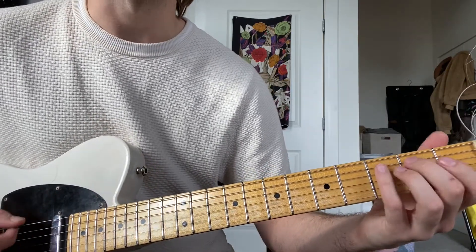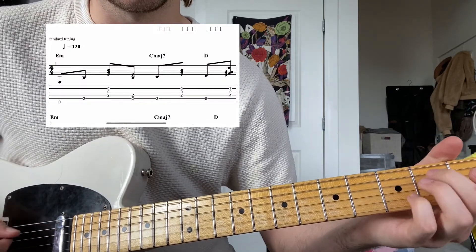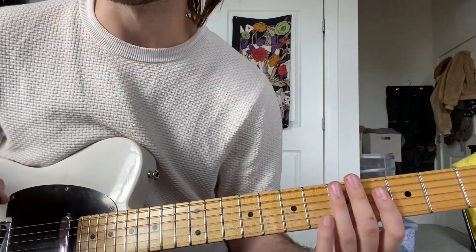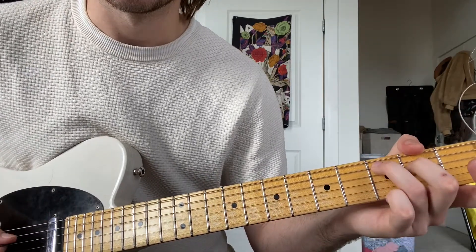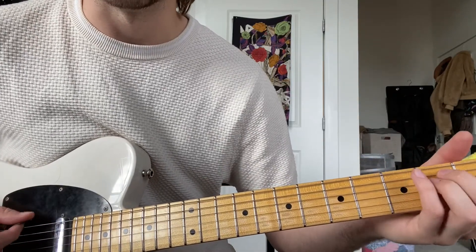So, this is how the intro goes. Just in the first section of the four bars, it does not go to D. But then the rest of the song it does. So the first time it's just C major.